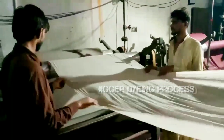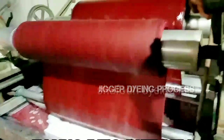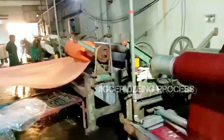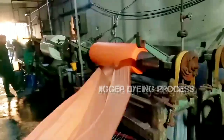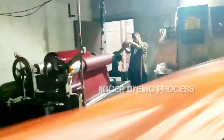The fabric is wound up on one roll of the jigger and passed through the dye bath to the other roll. After rolling, the process repeats in reverse until the fabric is evenly dyed in the desired color. It is an intermittent production method suitable for small batch production of many varieties.